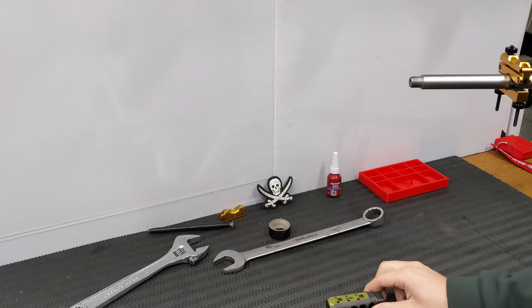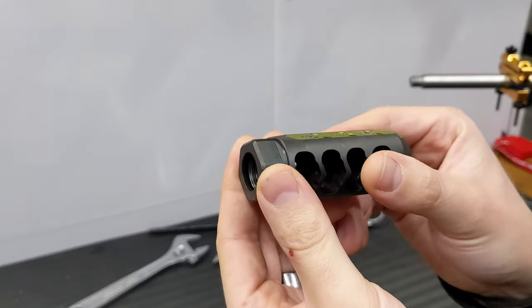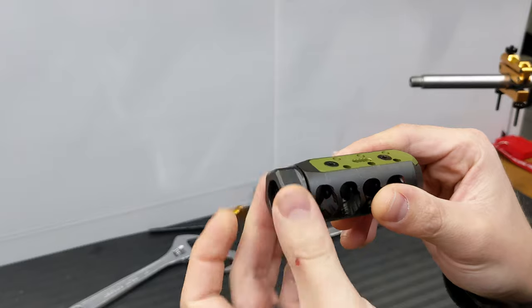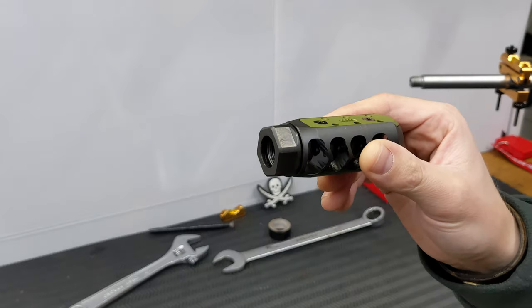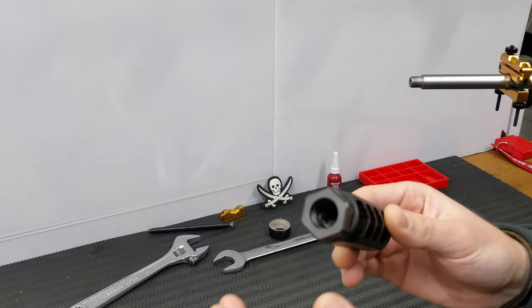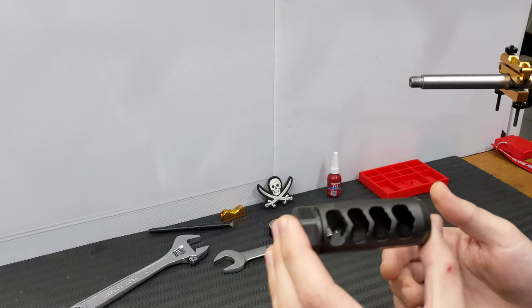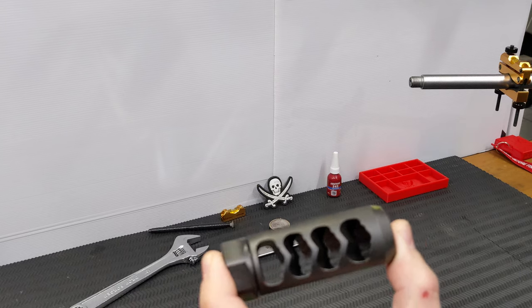I'm hoping this one will be a little bit better. As with most modern muzzle brakes, you do have a self-timing nut, so there's no gunsmithing or machining work required. They're available in three different threads — this one happens to be 5/8x24 for the CTR barrel you see sticking out here in the corner.